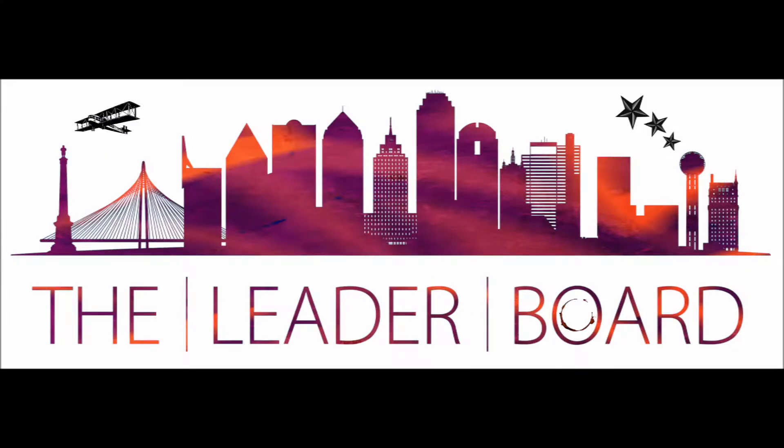Hello and welcome to Leaderboard, the daily English masterclass for business. Today's theme is communication and today's lesson is how to sharpen your focus, part one.